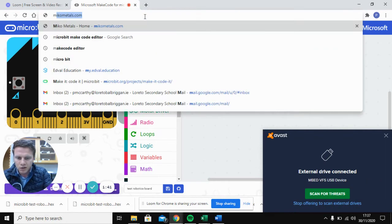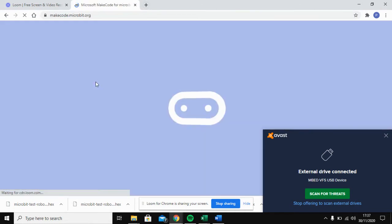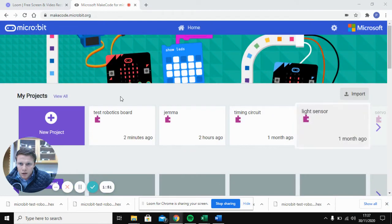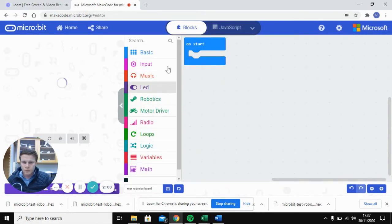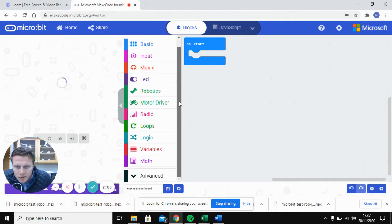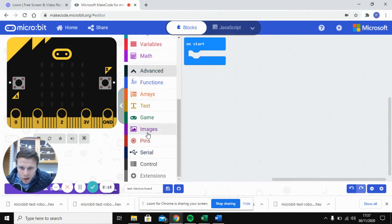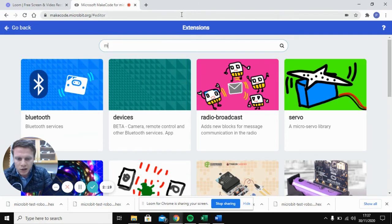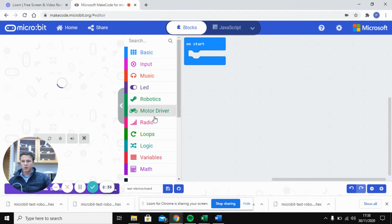Open the MakeCode editor. I already have this project open. The next thing you need to do, if you haven't done this before, is download the extension. Click into 'Advanced', then come down and click 'Extensions'. In the extensions search, type in 'motor driver board' and select that extension — it will add the motor driver controls you need.